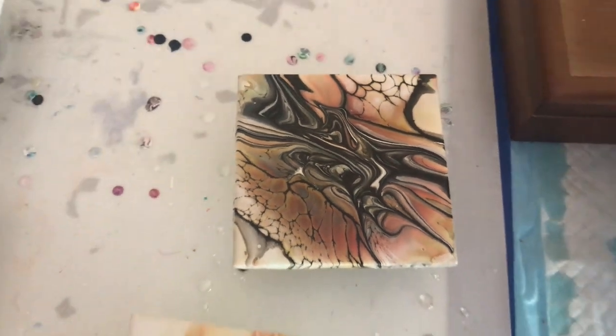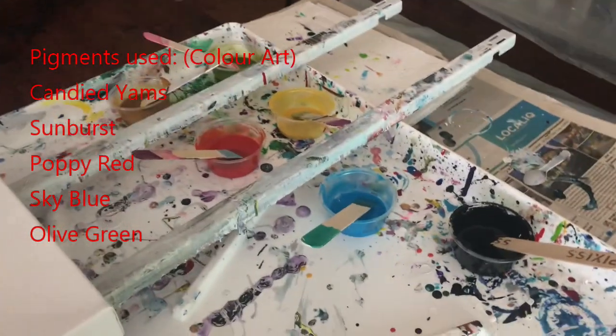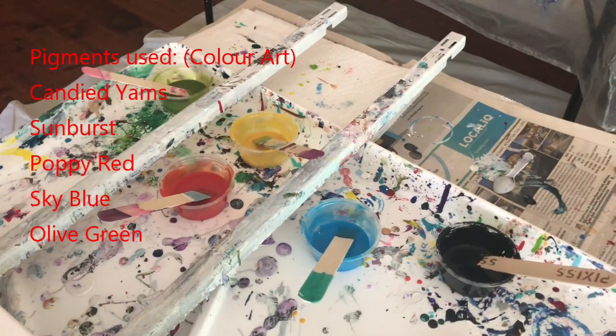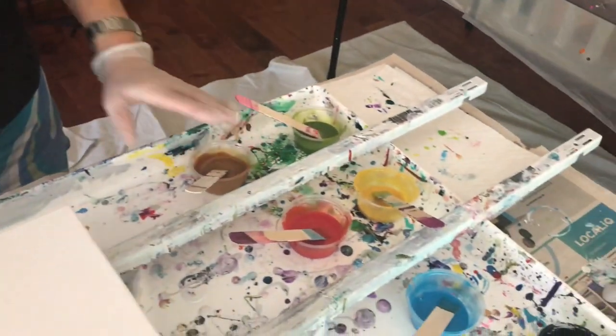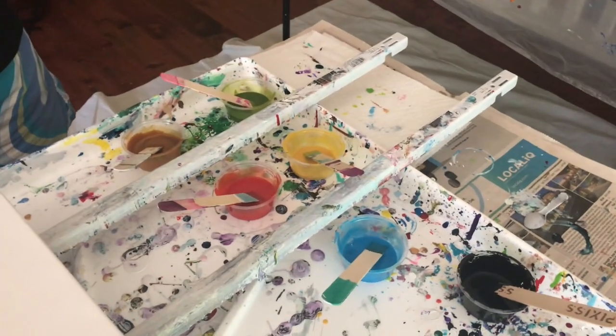I'm going to try that today, and I mixed up some new colors of the pigments. The new ones are poppy red, which is really pretty, and candied yam. The candied yam is almost like a brown gold - it's really pretty. So I'm mixing up a whole bunch of different stuff.